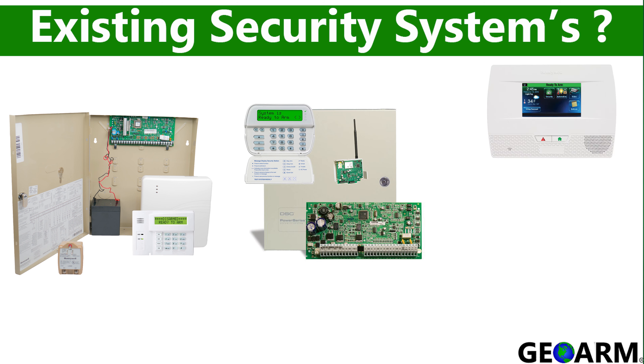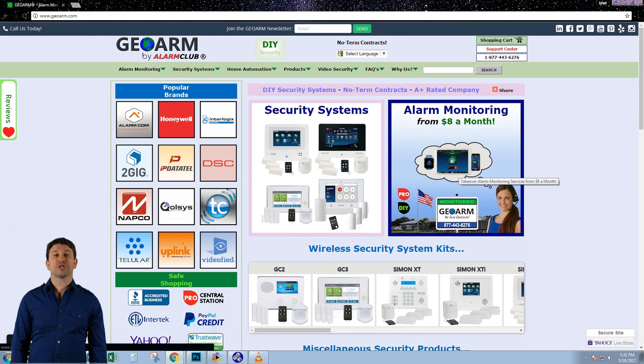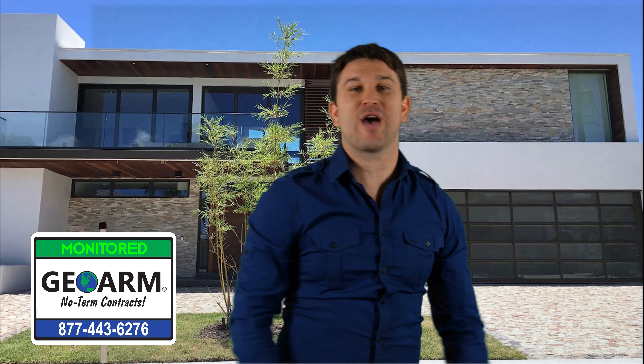We try our best to utilize your existing security system so that we can save our customers time and money. Don't forget to visit GeoArm.com, where our knowledgeable customer service agents are standing by to provide you with a free quote on no-contract alarm monitoring, new security systems, and products.